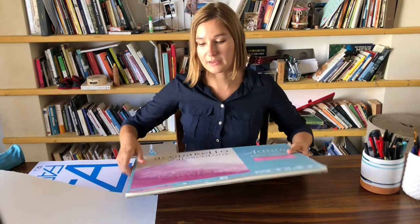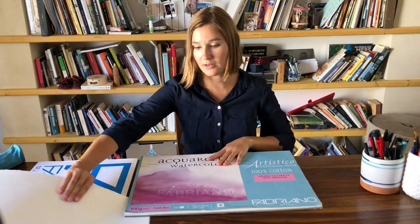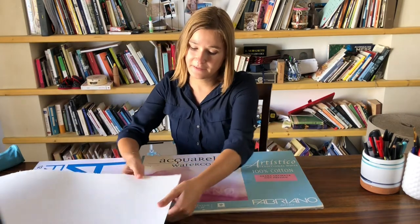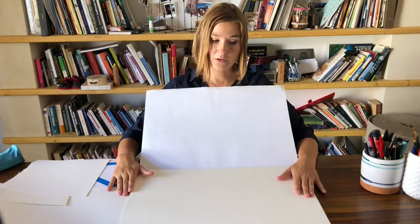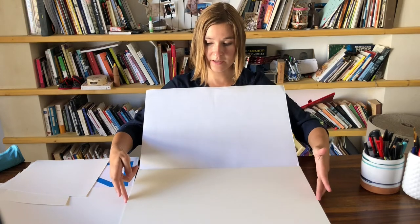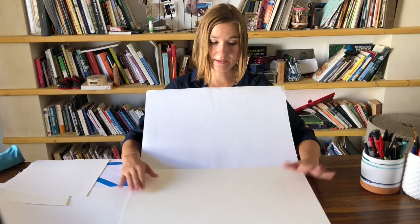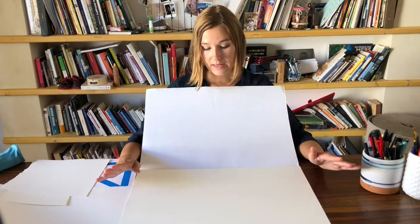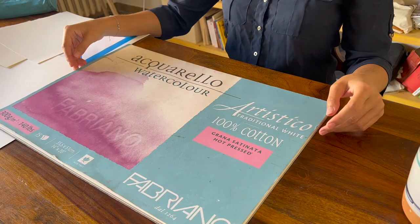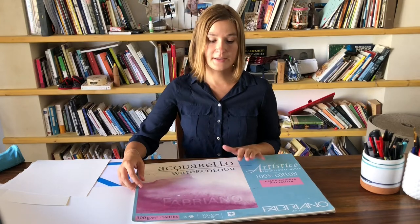The second paper I want to show you is Fabriano Artistico. This is how it looks — you can buy the sheets of paper just like the Arches paper, same size. But I also have this album here: you can take one sheet, or you can paint directly in the album because the sheets are glued together, so your paper will be less distorted when you paint. That's something very nice about these albums. As for the texture, it's satin hot pressed, and this paper is very nice too.